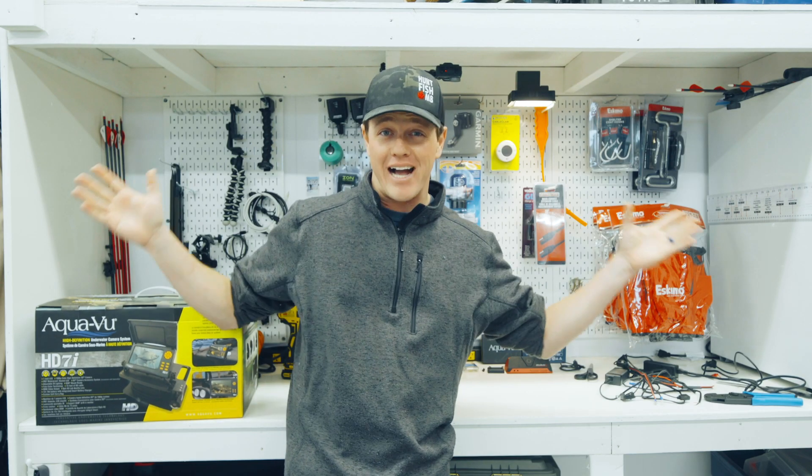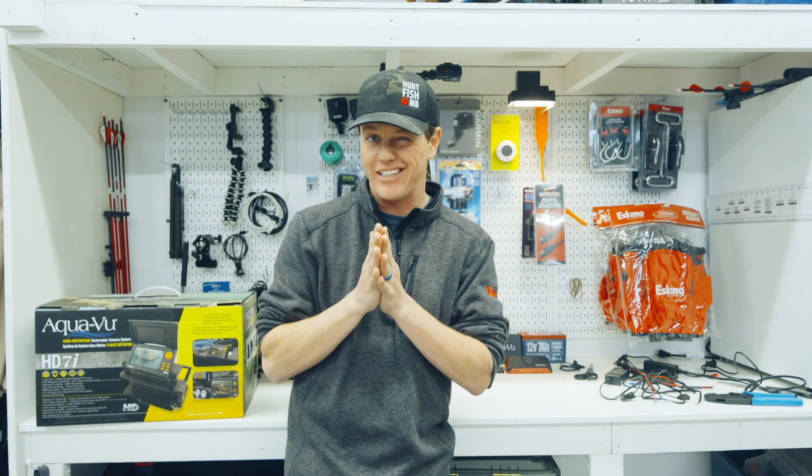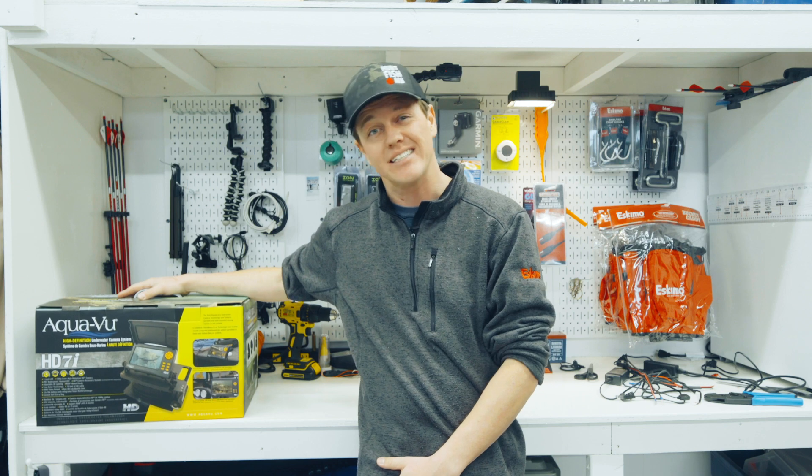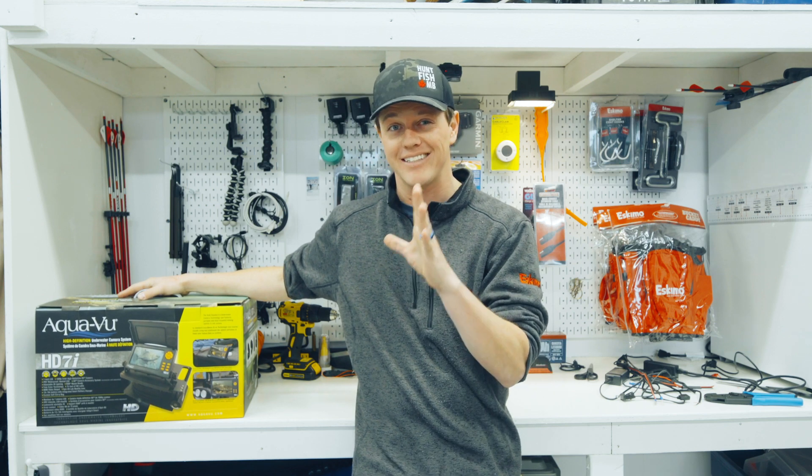Hey guys, how's it going? Jay Siemens here. Welcome back to the shop. Today we're doing a little gear type video. We are modifying the AquaView HD7i and we are taking it to the next level.